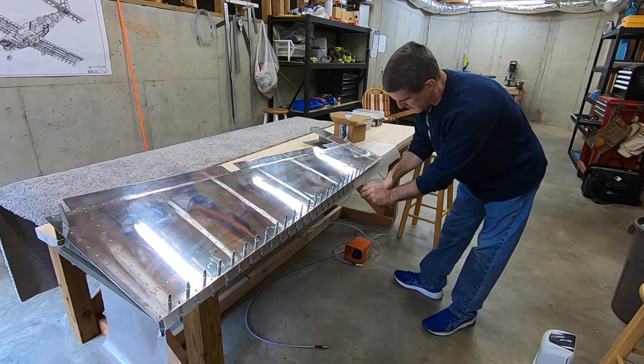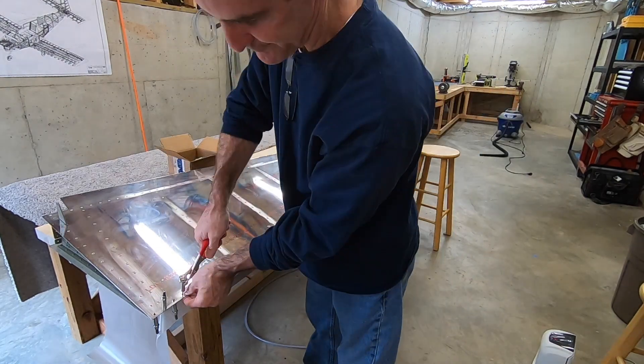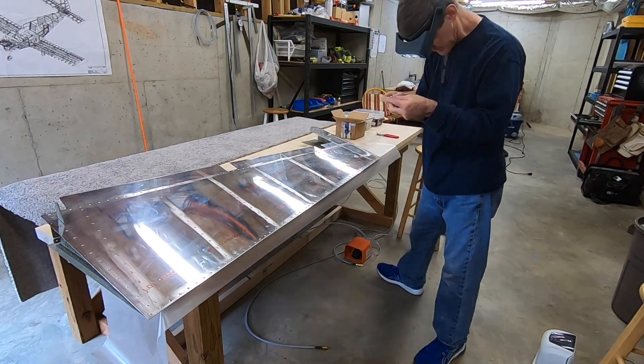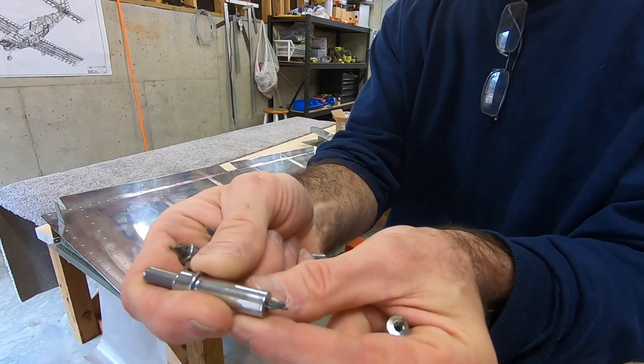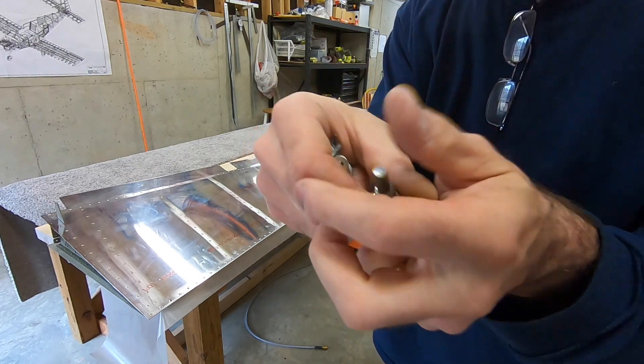Nothing too exciting about taking Clicos out. I wasn't sure how big of a mess this was going to be or how much residue was going to be left on my Clicos, but it wasn't too bad. Not terrible — it pretty much picks right off, just got to sit there and do it.